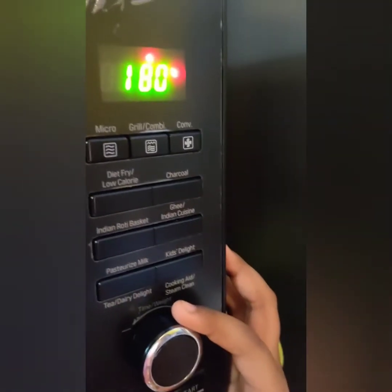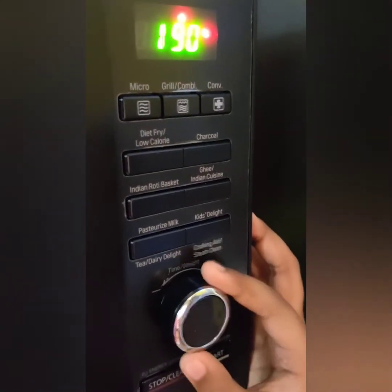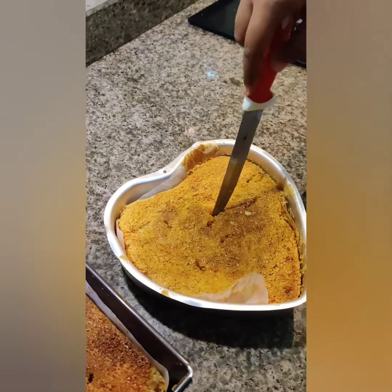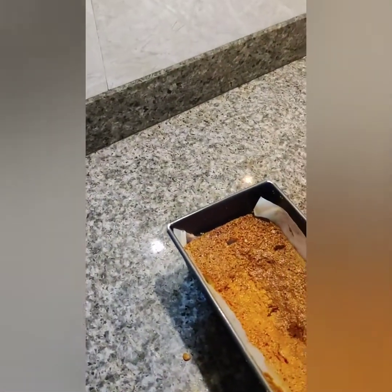Now I am going to set this to 30 minutes at 180 degrees Celsius. Now I am checking if any sticky part is there — there is no sticky part, so the cake is ready.